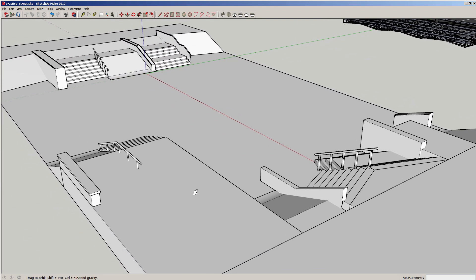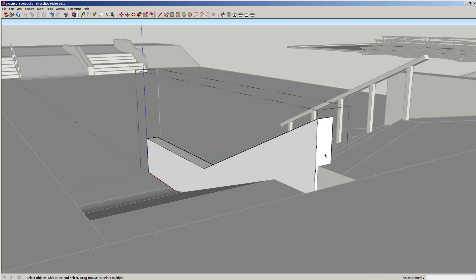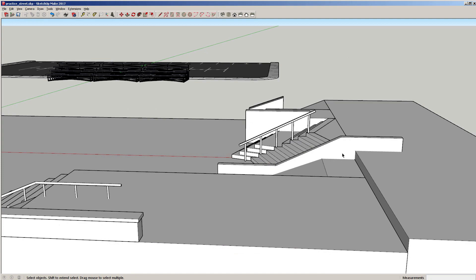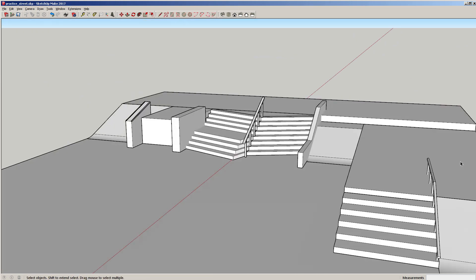Now if I wanted to I could bring this out — I'm trying to check if we have another element like that and we don't. So let's press and pull. How far do you think we should go? It could be a euro bump to ledge. Let's go seven foot — seven or eight foot is pretty good, so you can do a euro gap and hit it at the top here. I like that, pretty cool.